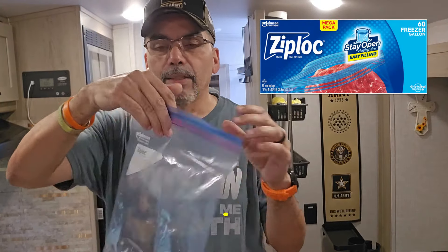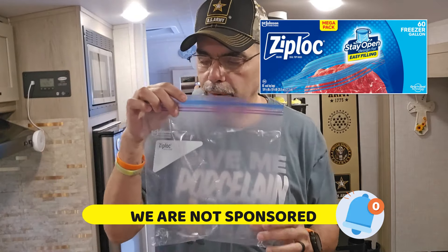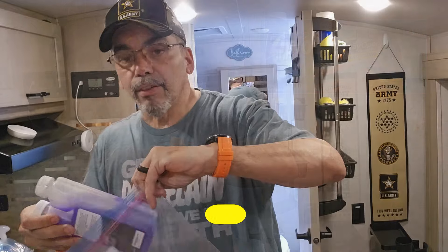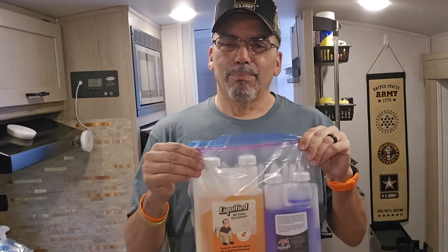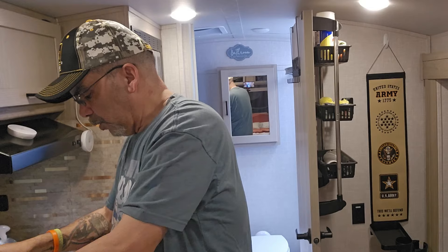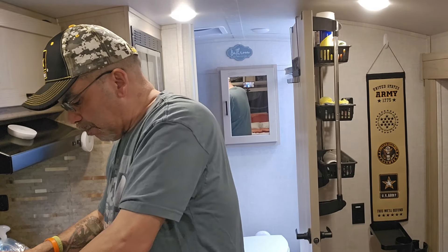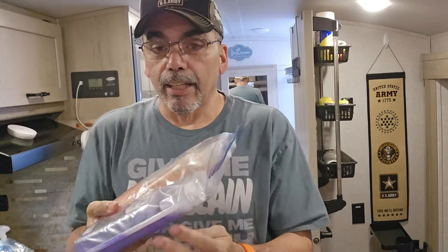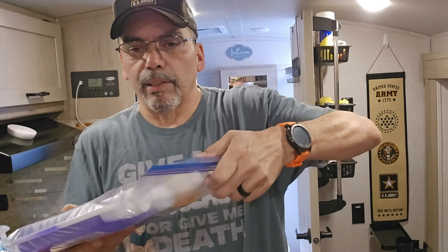I use Ziploc bags — I'm a Ziploc fan. You can buy the cheaper ones that work just fine. I get the freezer ones, and they're big enough to hold at least two bottles. You shouldn't have anything too tall anyway because it might not fit in your cabinet. Seal it completely — even if there's a little gap it acts as a second barrier. So if the bottle tips over and starts leaking, it leaks into the bag. You've got two barriers protecting you.